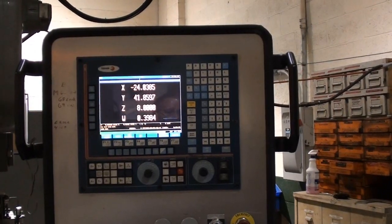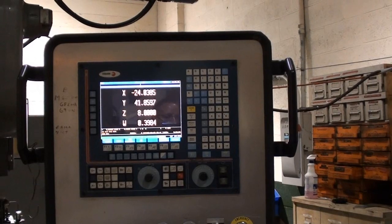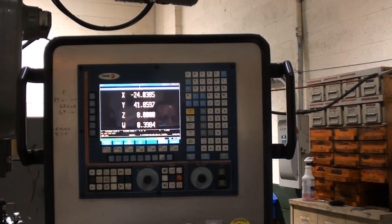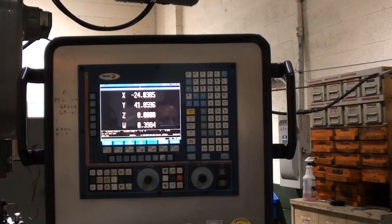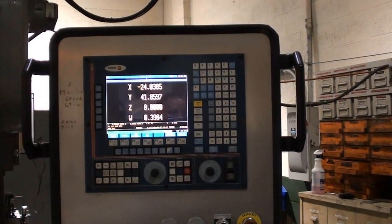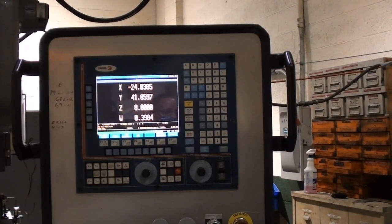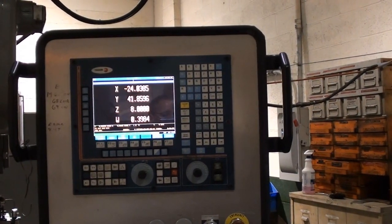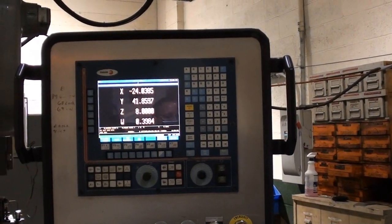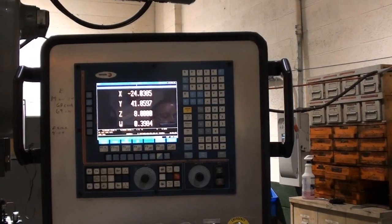The W travel — spindle travel — is not a controlled axis of the CNC control. The fourth axis of this system is a rotary table. There is a drive board set to receive a rotary table; however, there is not one going with the machine.